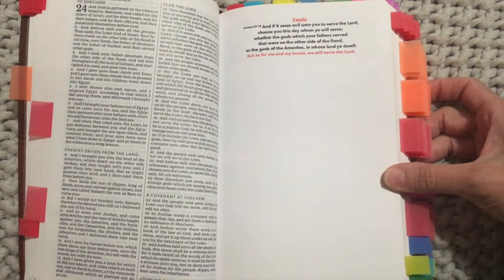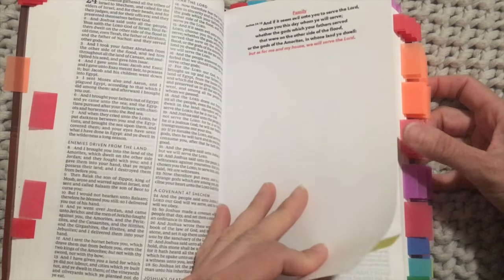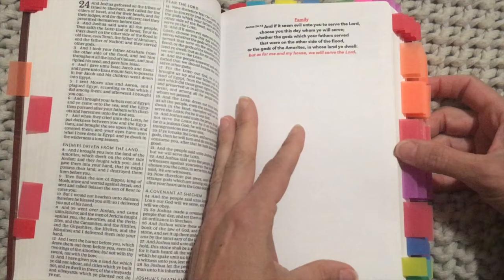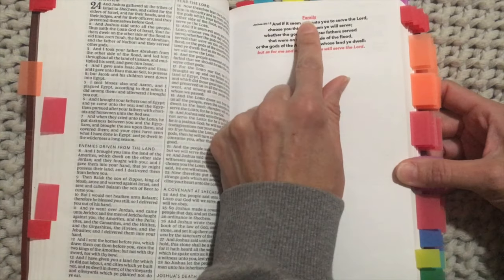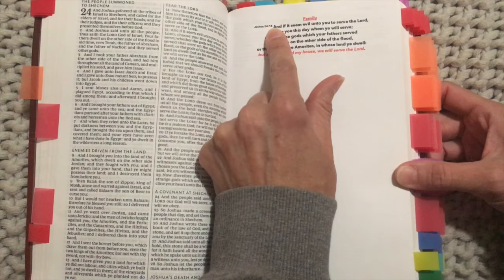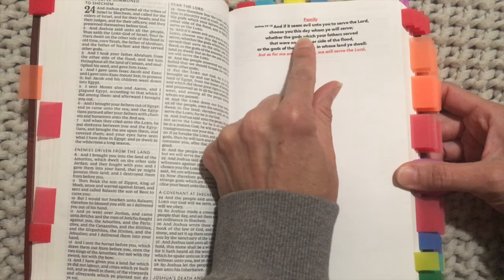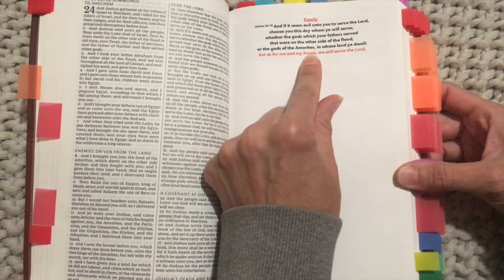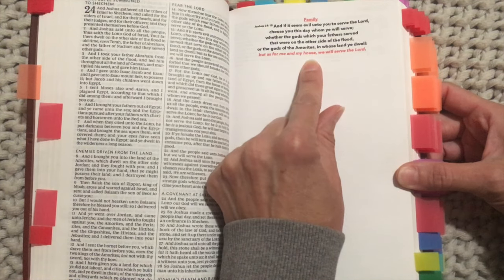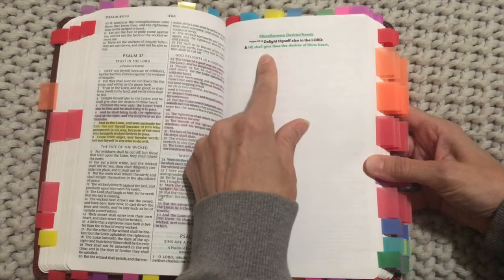I moved down one tab and did yellow for family. If I had planned this out I would have printed it with yellow ink to match, but it's fine. For family I used Joshua 24:15: 'And if it seemed evil unto you to serve the Lord, choose you this day whom ye will serve, whether the gods which your fathers served that were on the other side of the flood, or the gods of the Amorites in whose land ye dwell — but as for me and my house, we will serve the Lord.' That verse is right here in Joshua 24.